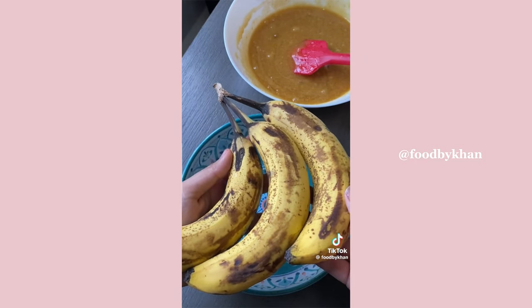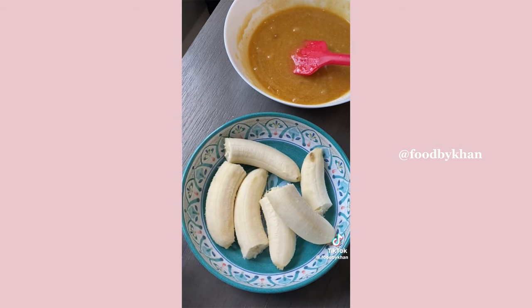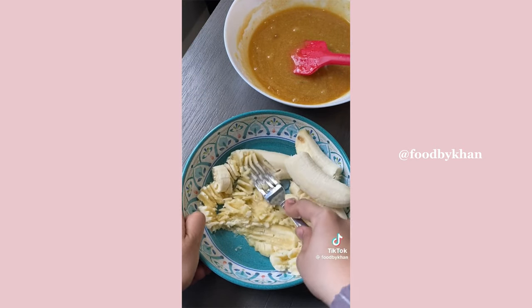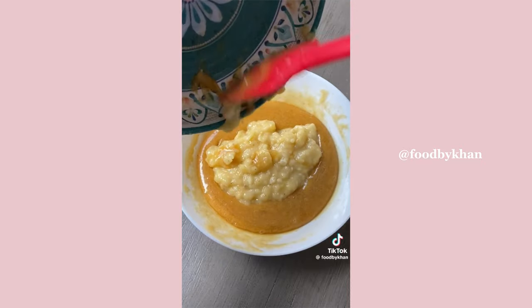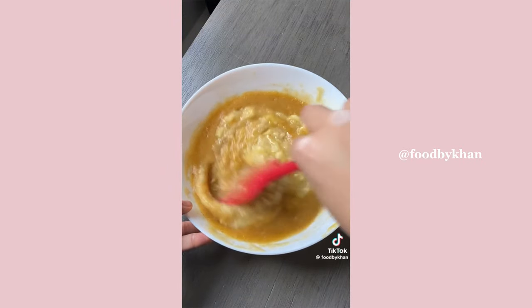The star of the show is the bananas — use the ones you forgot about, the brown and wrinkly ones, because those are perfect for banana bread. Smash them and add all the smashed bananas into your wet batter and combine everything together. Lastly, add sour cream, which will keep your banana loaf soft for days.